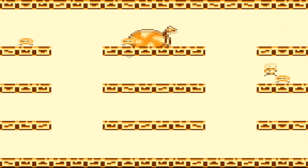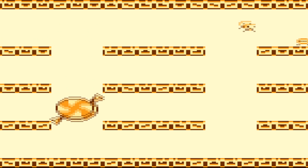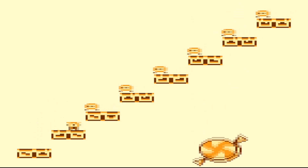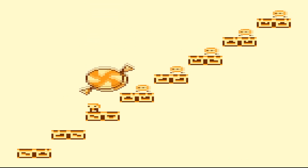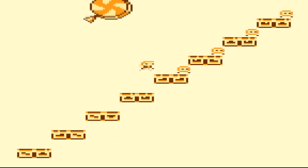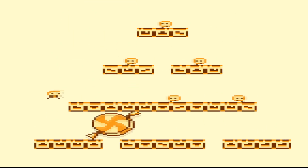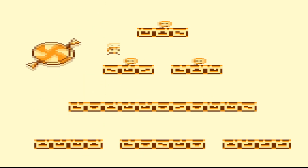Honestly, I don't know if there's much more to say about this. It's a very simple game, but I can see that it could be very addictive. I don't know how many levels there are. I'd be interested to look that up, maybe, but I'm not really sure on that one.